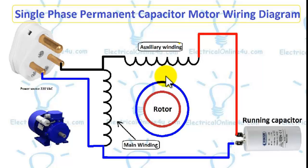Hello everyone, I am Seconder Heather and you are watching Electrical Tutorials. In this tutorial you will learn single-phase permanent capacitor motor wiring. Here I have shown a very simple diagram of a single-phase permanent capacitor motor.